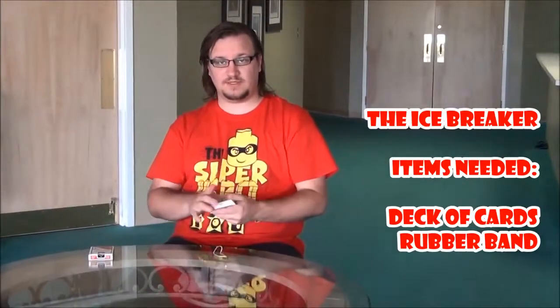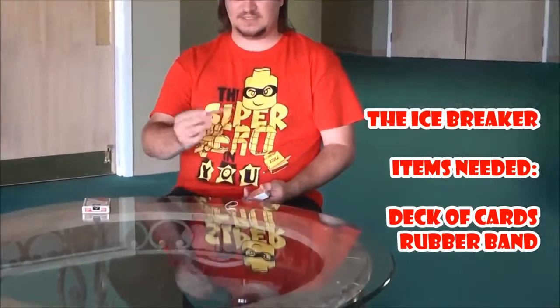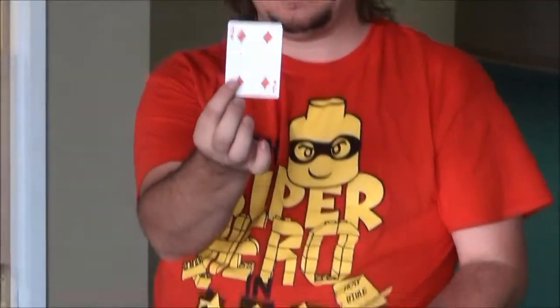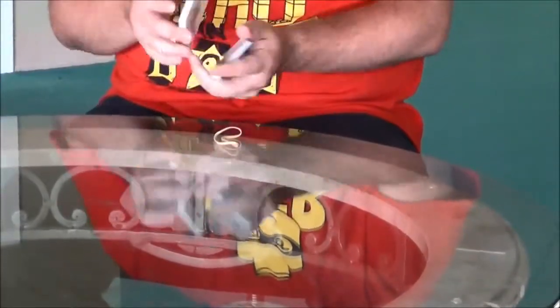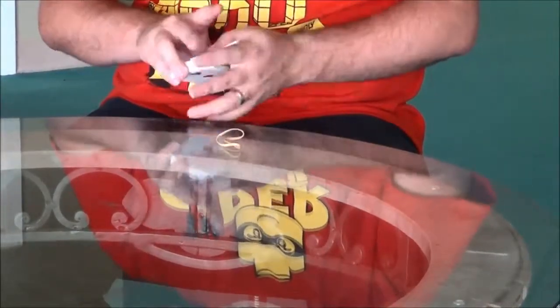It doesn't matter what card gets picked, so we'll just have a card selected. Let's say this is the card selected — the four of diamonds. This card gets placed into the deck somewhere, and then what you need to do is get that card back to the top of the deck.